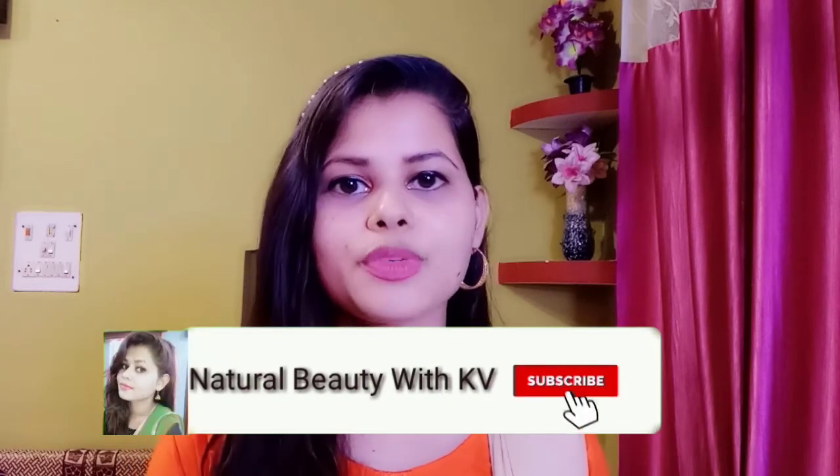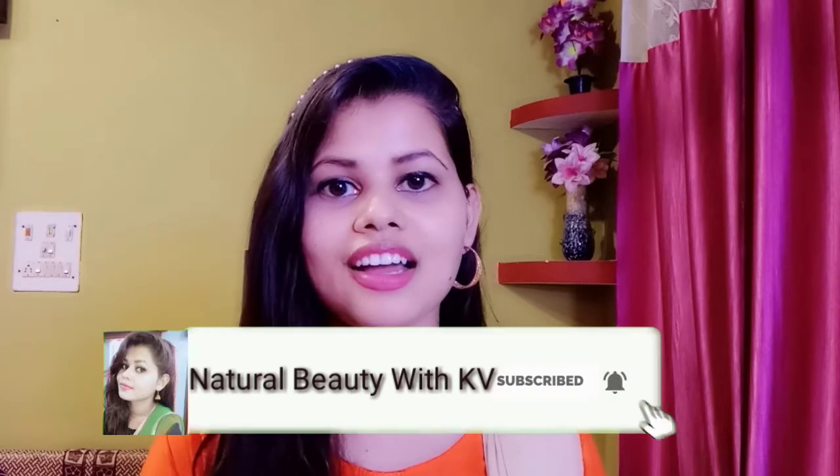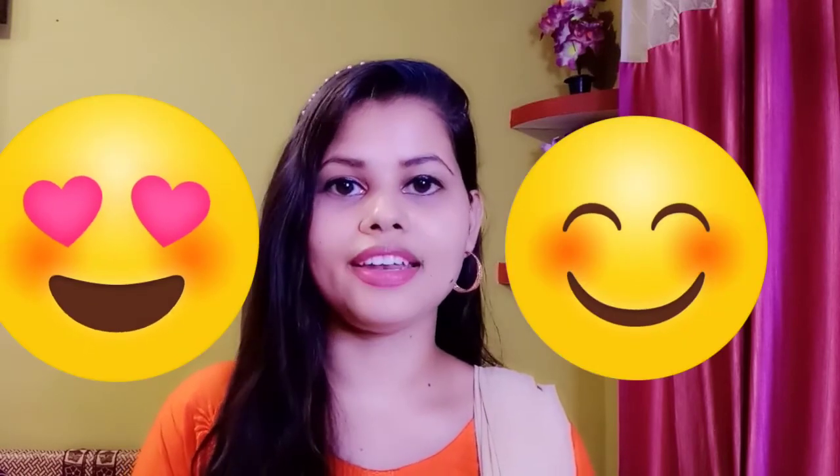So friends, this was my today's video and I hope you liked it. If you liked the video, please like and share it with your friends. If you are new, subscribe to the channel and hit the bell icon so you get notified when I upload new videos. Please tell me how you felt about this video in the comments section. I will see you with another video — keep smiling, keep loving yourself, bye bye, take care.